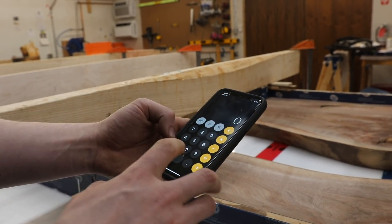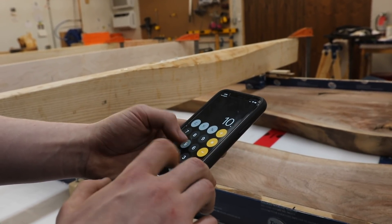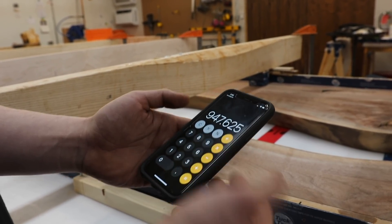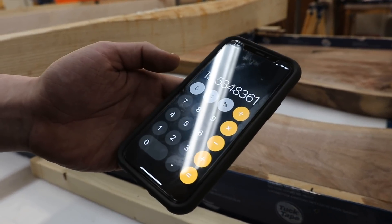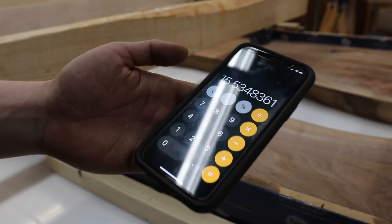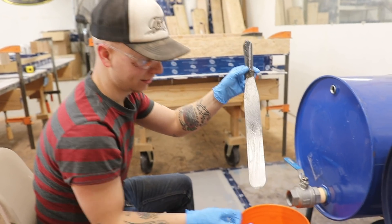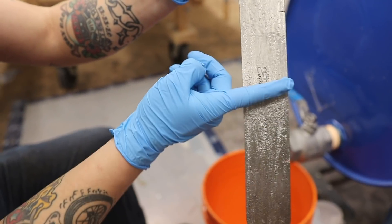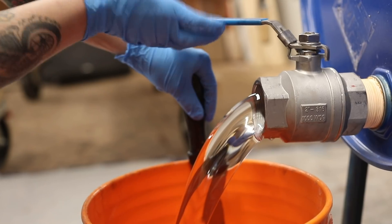We've just measured up this piece and it's about 180 and a half inches long, an average of about 10 and a half inches wide, and we only want to pour a half inch thick layer right now. So we get 947 cubic inches — you divide that number by 61 and that gives you how many liters, so we need 15 and a half liters. One bucket — that's perfect! This is our measuring stick: we have three marks on here, we fill the resin up to the second mark and then fill the hardener up to the third mark, and that is the perfect ratio we need.